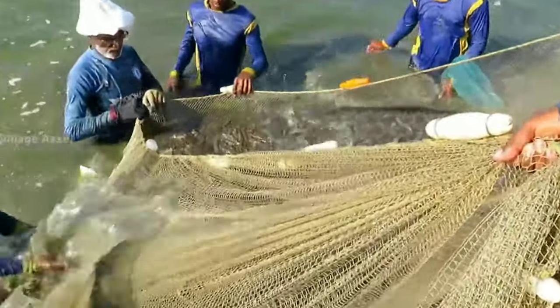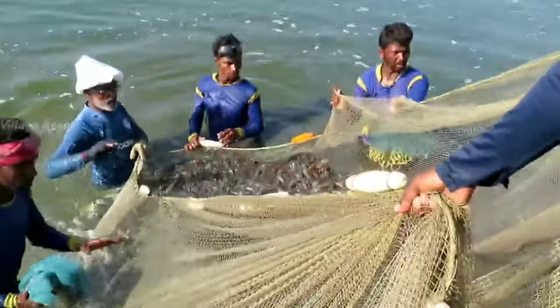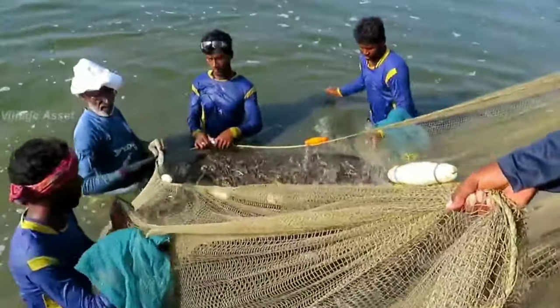Shrimp Species. Selecting the right shrimp species is very important. You can choose Giant River Prawn if you live in areas with freshwater, and you can choose Giant Tiger Prawn if you have access to saltwater. Choose the breed depending on the availability in your area.